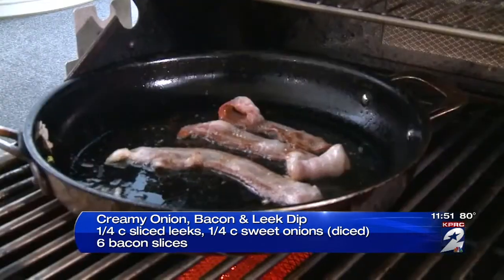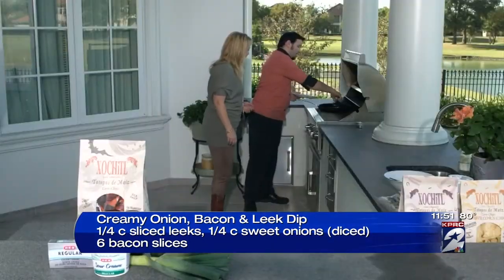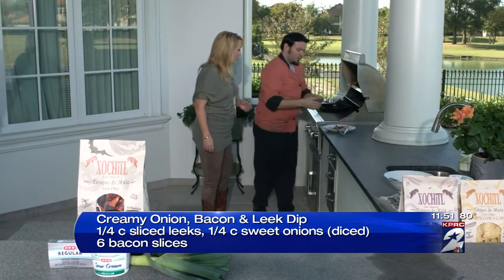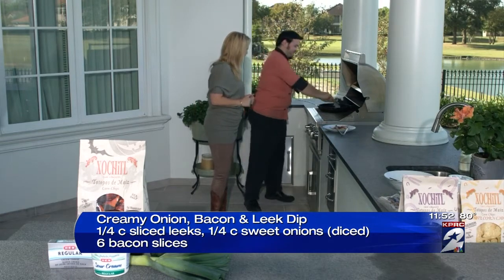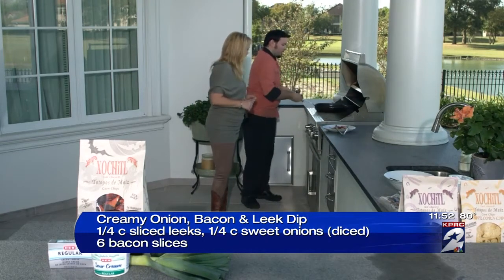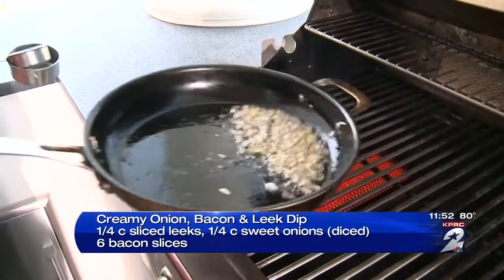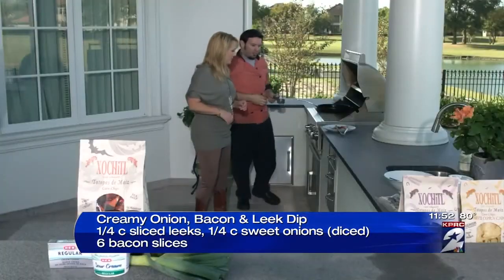We already got our bacon cooking right over back here, because life is always better with bacon. I'm going to take our bacon off right now, and we're going to throw the leeks right in with the bacon grease — everything's better in bacon grease. So we got that going in there. Hear those sizzles, all that good sound. Now we're just going to let that caramelize in there, get nice and browned up.